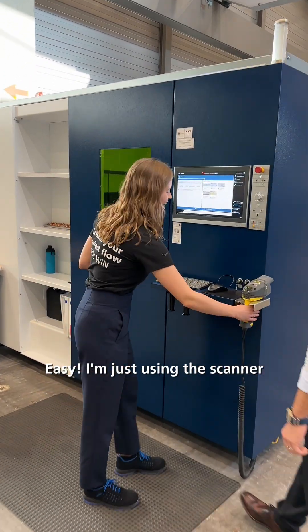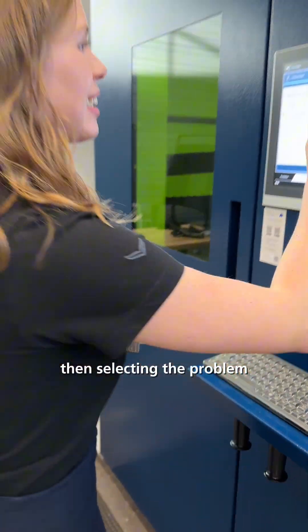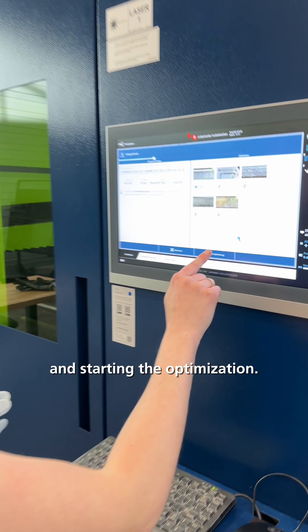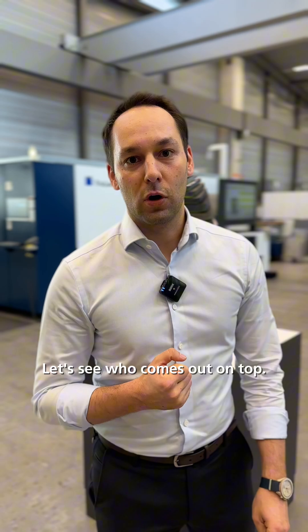Easy. I'm just using the scanner, scanning my part, then selecting the problem and starting the optimization. The goal: perfect edges, maximum speed. Let's see who comes out on top.